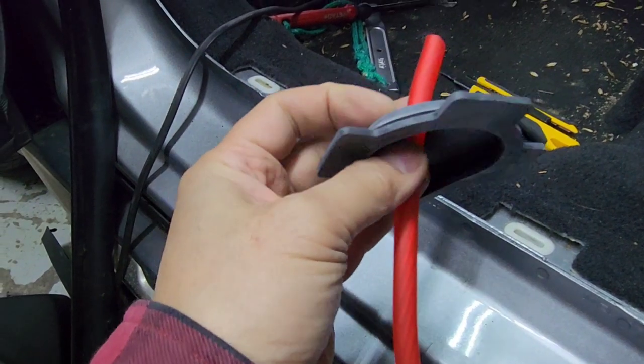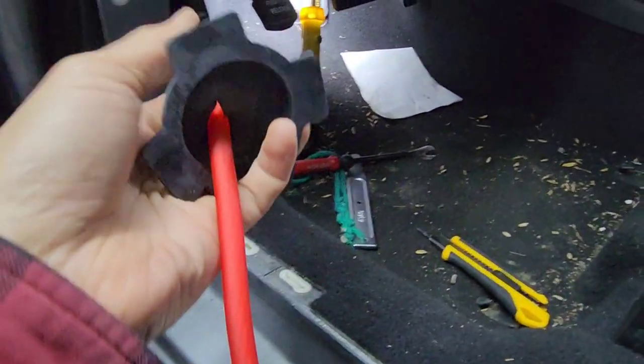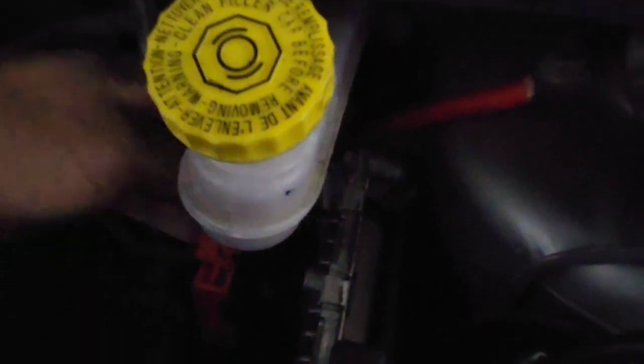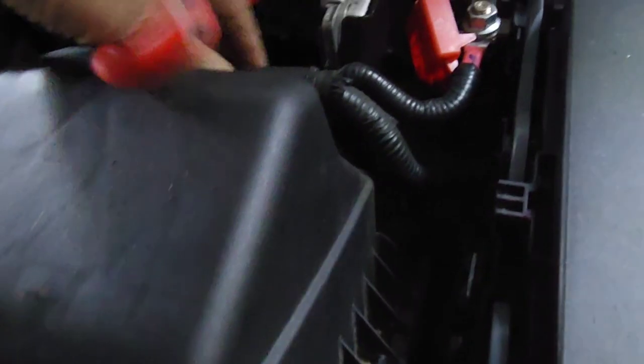I'm going to poke it through and leave about a foot so I can reach it easier from the front. Now I'm going to grab the wire, reach my hand in there, and pull it through. This is where the power wire is going to be. I'm going to pull it about right here so I can put the fuse up here.